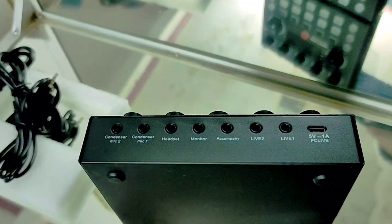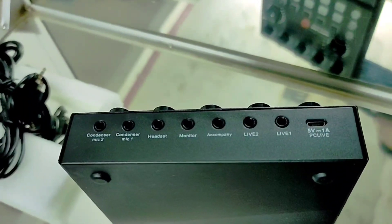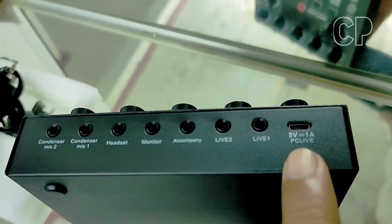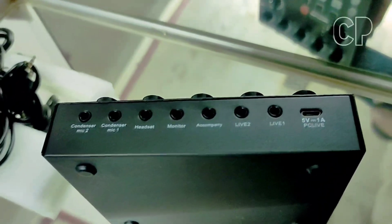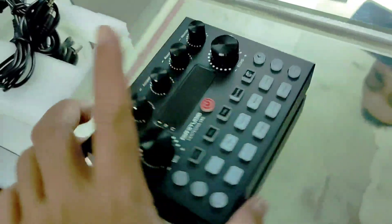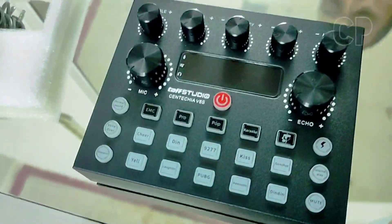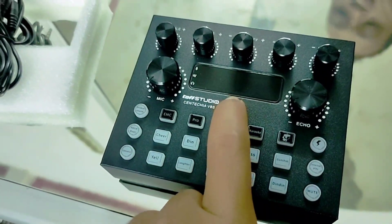Jadi bisa untuk record untuk 2 HP ya, jadi memaksimalkan suaranya. Terus ini untuk charge, 5V, bisa pakai charger biasa charger HP. Oke, itu tadi fungsi-fungsinya ya. Sedangkan yang dari sisi ini sama aja ya, seperti tadi. Untuk menghidupkannya simpel aja, tekan lama ini.